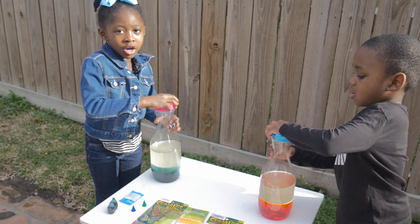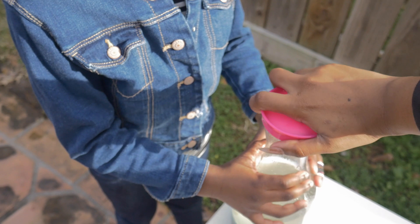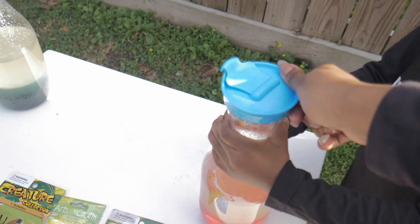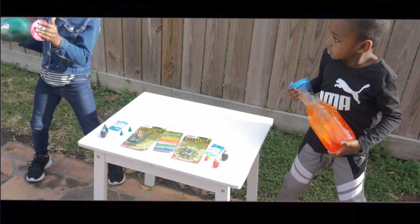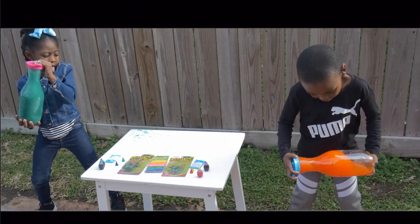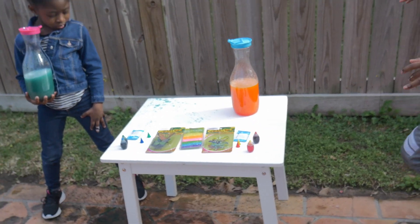I'm going to shake it up. Okay, hold the body. Let me see you. Hold it. You haven't already pulled it, Siah. Okay, pull this out and shake it. Shake, shake. Whoa, Siah. It's wet.